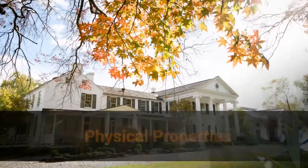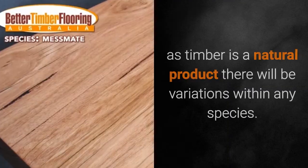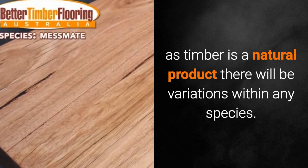Messmate, Eucalyptus obliqua. Physical properties. These properties are only a guide, as timber is a natural product there will be variations within any species.